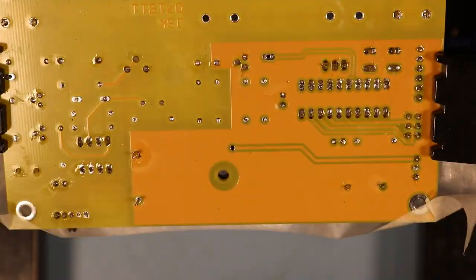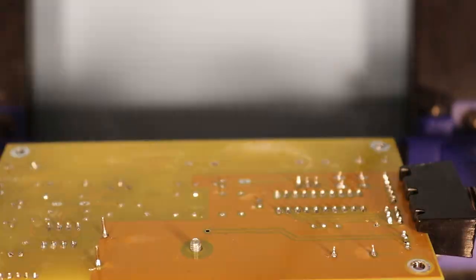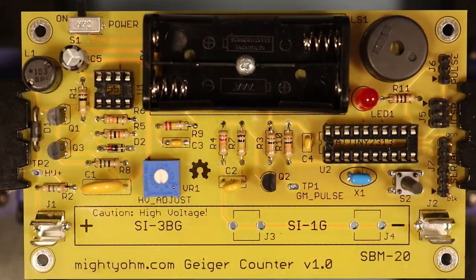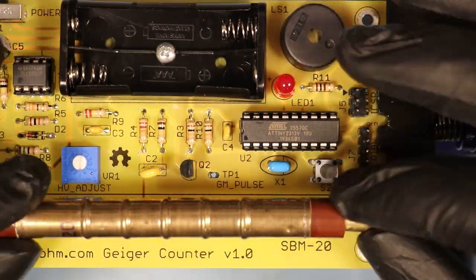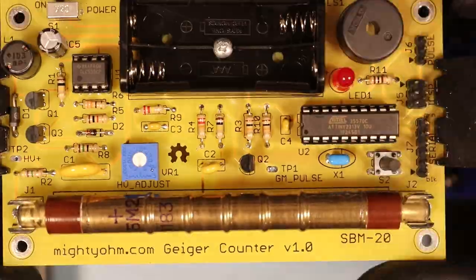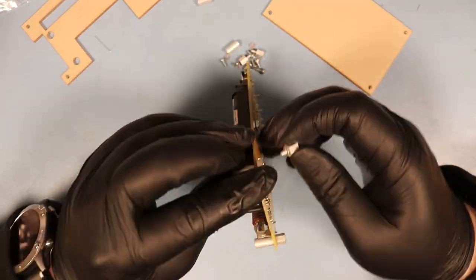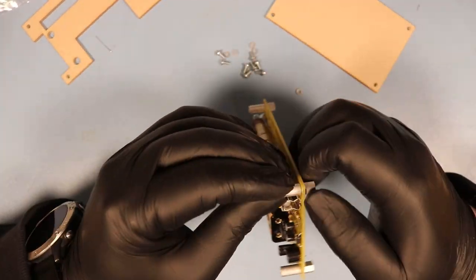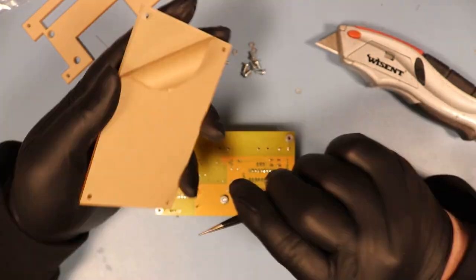Then we need to solder on the battery holder, which also needs a small bolt and nut to be kept in place. After that, I insert the integrated circuits into the sockets and finally the Geiger tube, which is very fragile and should be treated with the utmost care. Before I turn it on, I need to assemble the cabinet, mainly because the circuit itself generates very high voltage. It's not really dangerous as such, but it could shock you, and that is unpleasant enough in itself.